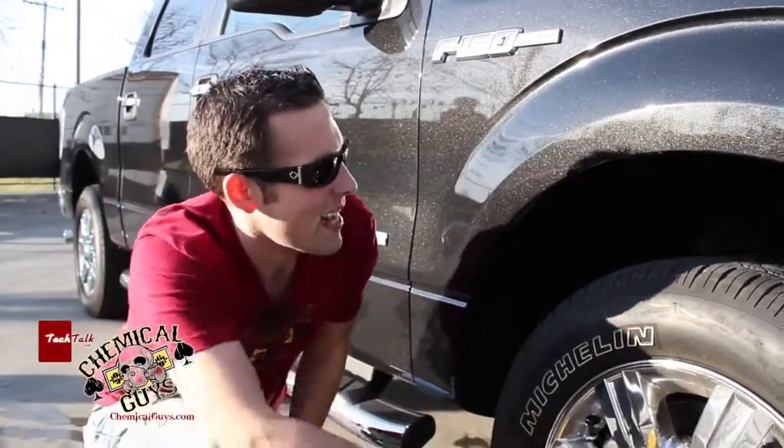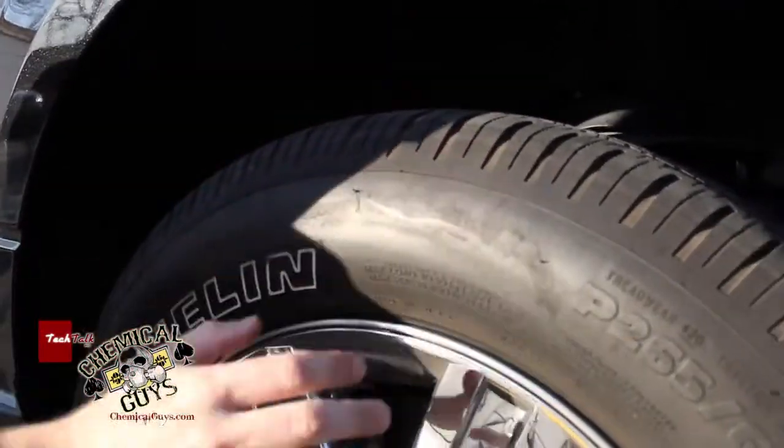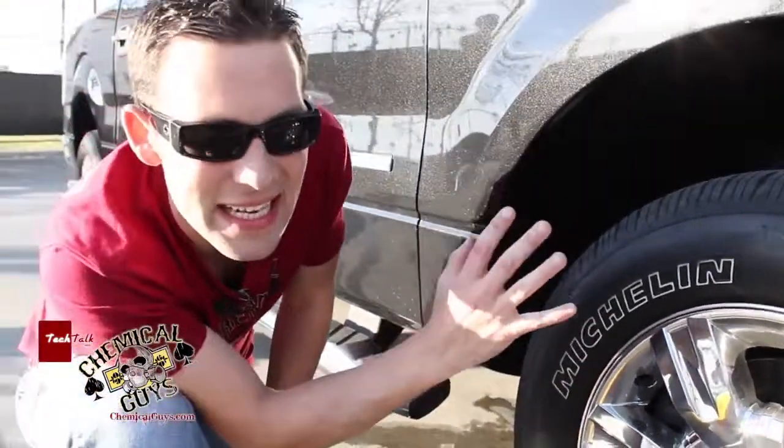This vehicle has been to the desert over the weekend and the wheel is real dirty. It's got a lot of dirt and dust and all these cracks. And if you look at the Michelin white lettering, it is not true white — it's black. It looks like it's rubbed up against a couple of curbs, and it needs to be clean.